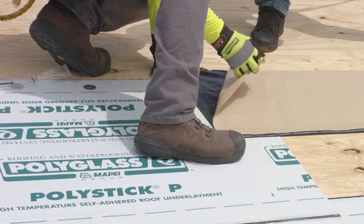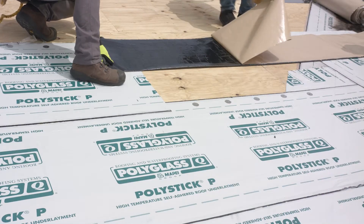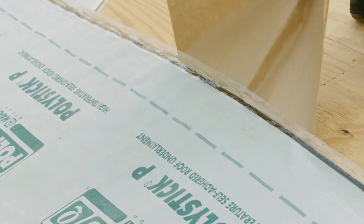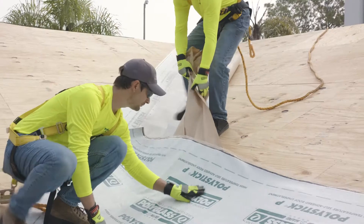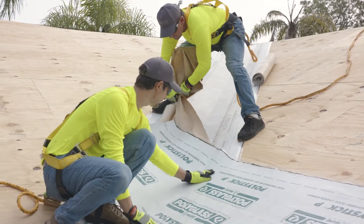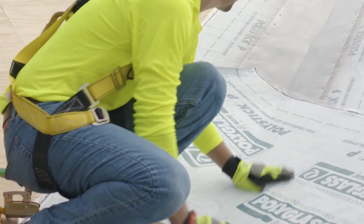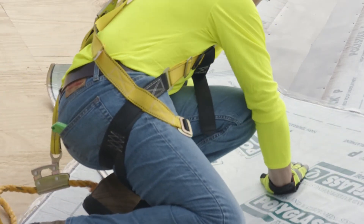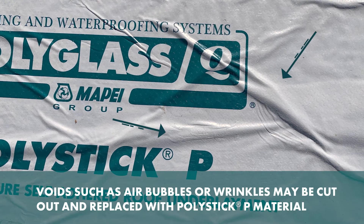Partially fold the material back onto itself width-wise and remove the split back release paper from the exposed side. PolyGlass recommends removing half of the split release paper at a 30-degree angle while maintaining a low clearance to the roof deck. Gradually push or roll the material into place. Do not lift and drop the material into place, as this can create voids that may be difficult to remove.